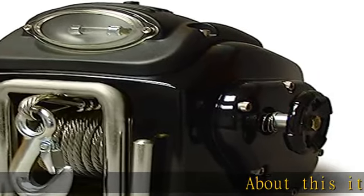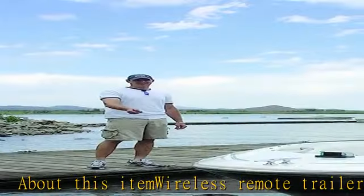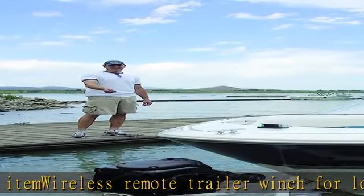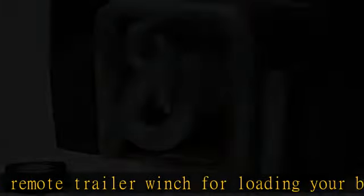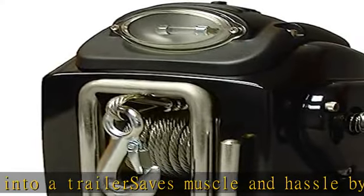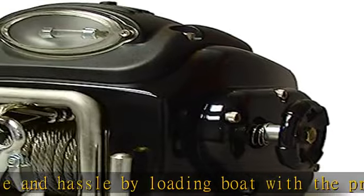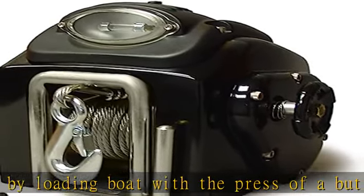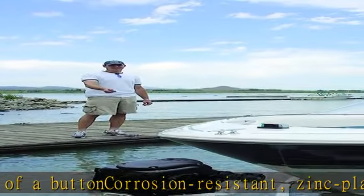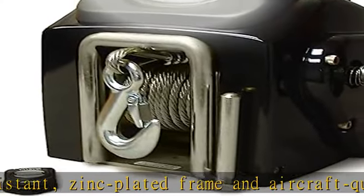Wireless remote trailer winch for loading your boat into a trailer — saves muscle and hassle by loading your boat with the press of a button. Corrosion resistant, zinc plated frame and aircraft quality cable pulls boats up to 7,500 pounds. Vertical lift capacity of 2,400 pounds, single line, 40-foot cable. Measures 11.5 by 9 by 9.5 inches (W x H x T). One year warranty. See more product details in the description to get this product today at the best price.